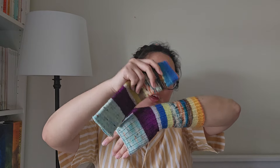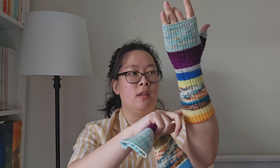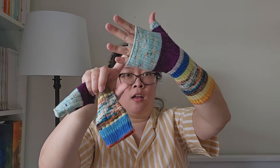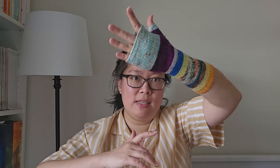The first thing I want to show is a pair of fingerless mitts. I finished these in, I believe, January. They're scrappy. I'm using fingering weight yarn, and I knit them two at a time, so they are pretty matchy-matchy. I try to use up as much scraps as possible, so there's a lot more striping up here and then less here as I got more into the yarn that I have more of. I love them.